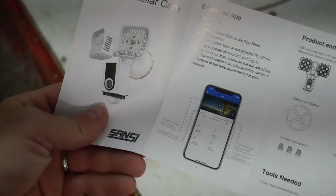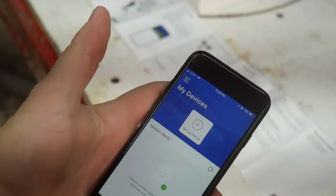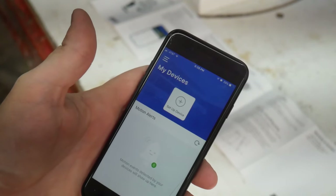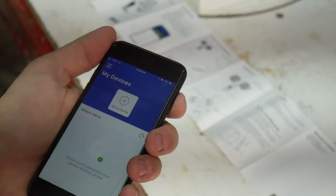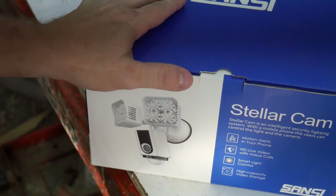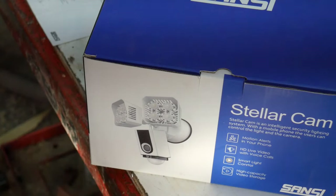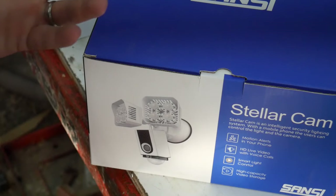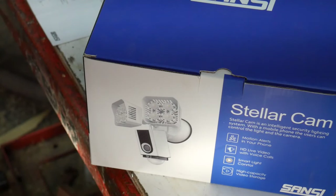Step one in the installation process is to download the app. I went ahead and downloaded it — it requires you to create an account, which will be used after I install the camera and get power to it. There are some pros and cons that come to mind already. Like many cameras in this class, it requires a proprietary app to run, monitor, and manage videos. Dropcam and Ring come to mind as others that do the same. I'll go over the user interface once the camera is up and running.